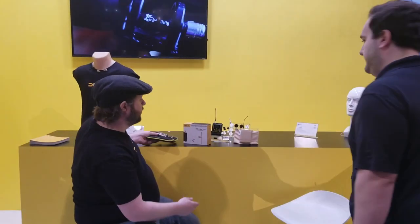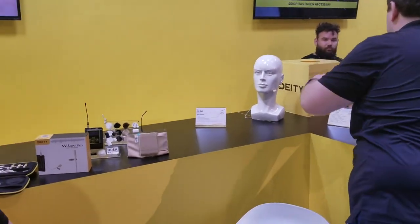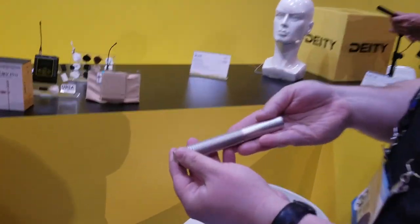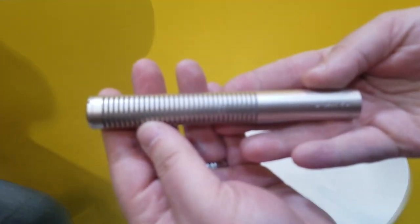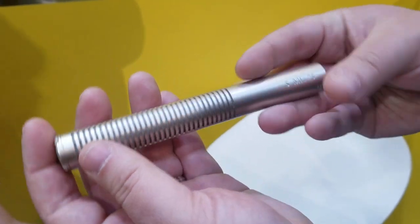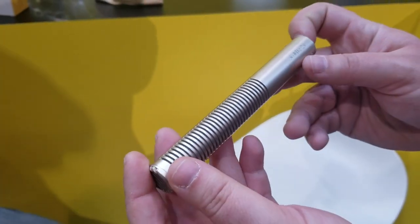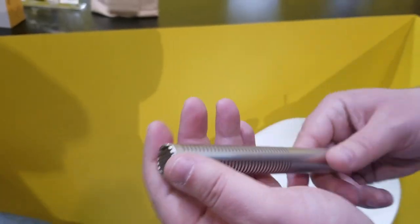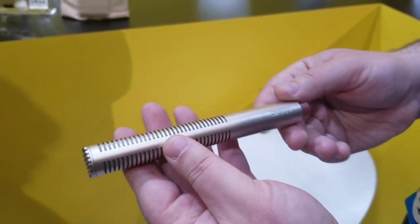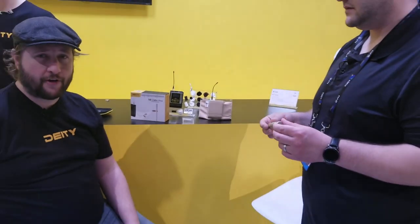Right behind us is our S-Mic 2S. It is extremely light — three ounces. I wanted you to come and pick it up to feel exactly how that microphone feels. When the final model comes out it's going to be black; right now it's just a nice rose gold silver look. This uses the exact same capsule as our S-Mic 2, but it's now only got about a two and a half inch interference tube, making it even better for indoor use.